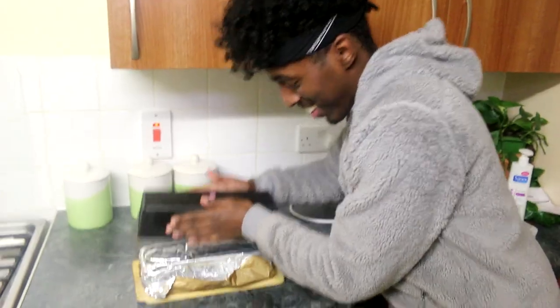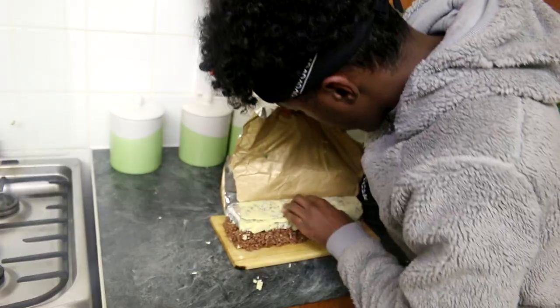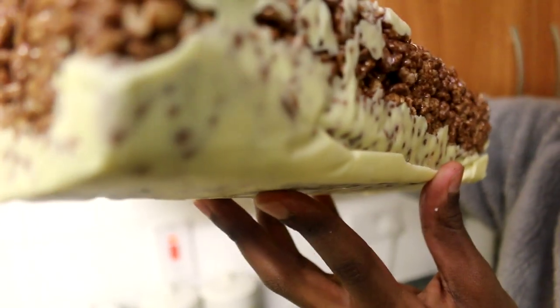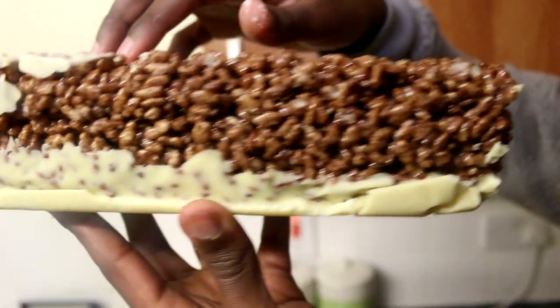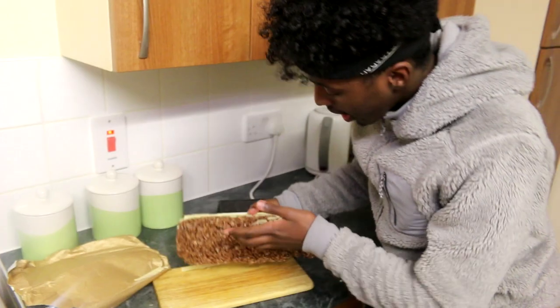There we go, I need this. Yes, that's great. It is done! Hit me with that high five. Bring it in again, bring it in one more time. We have done it guys. Here is the giant Cocoa Pops cereal chocolate bar. Look at that!